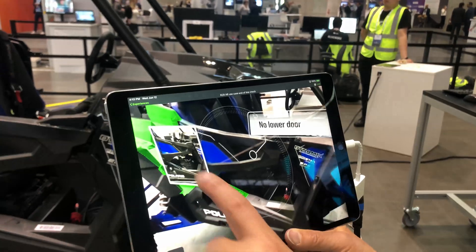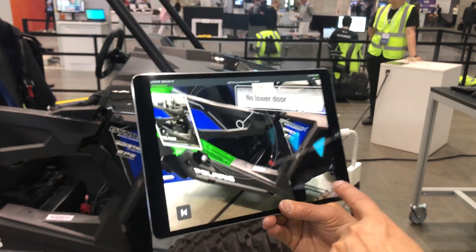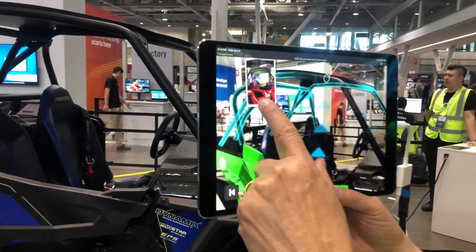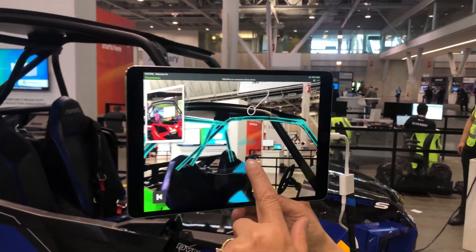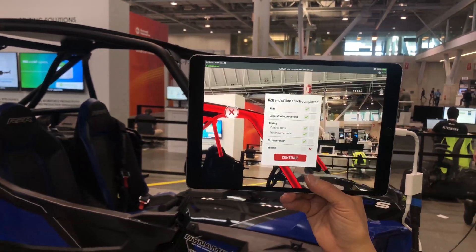The next thing it says is I'm not supposed to have a lower door. If you look at the model, there is no lower door, so we're good there. Then I need to look at the roof — this shows roll bars but no roof. But if you look at our model, we have a roof, so we'd say that step didn't pass.